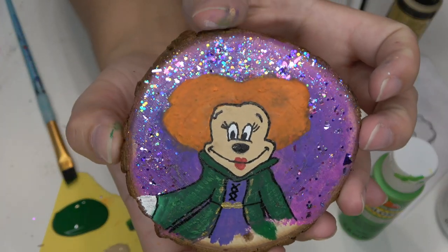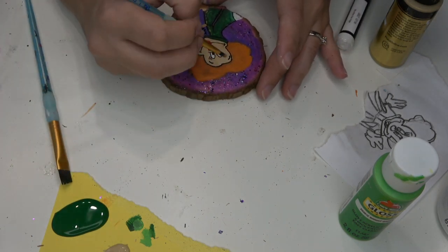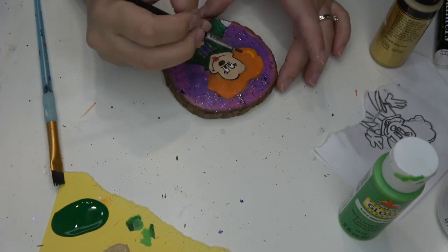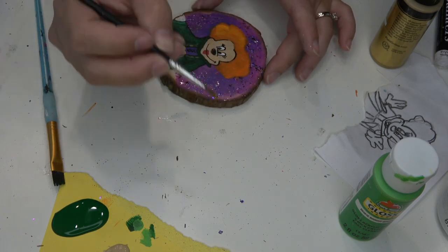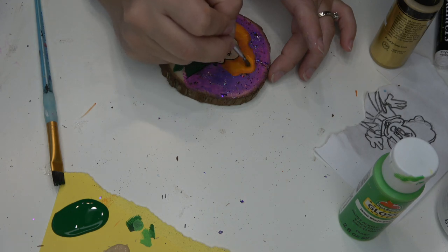Something I want to point out is that I did paint her glove white because I wasn't sure if that was going to get cut off once I rounded out the bottom of the disc. Her hair was a little bit flat, so I picked up a yellow-orange mixture acrylic paint and I'm just kind of adding some dimension to her hair.